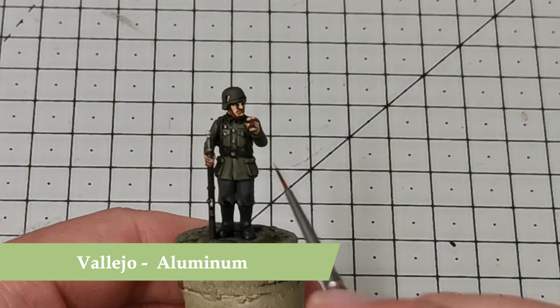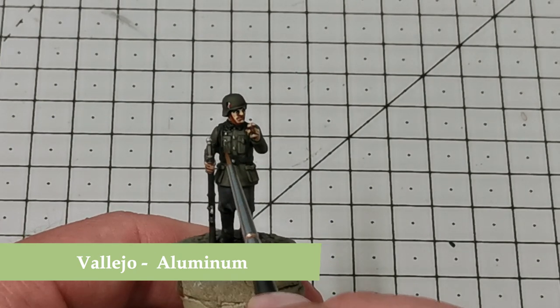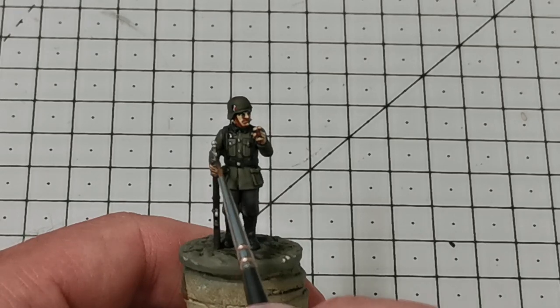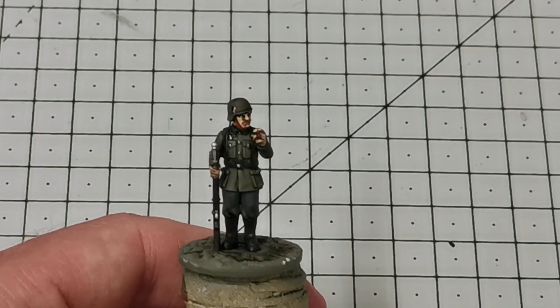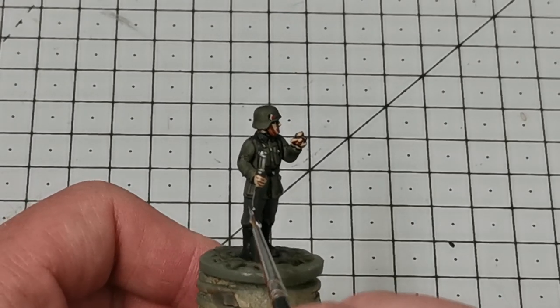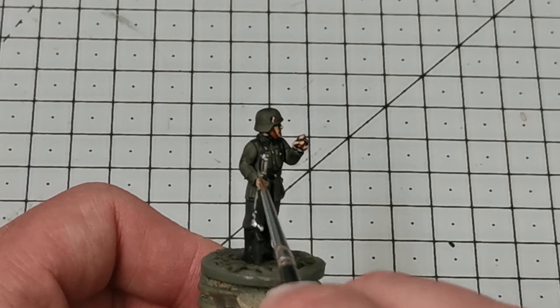Once this is done he's pretty much there. I'm then going to use Vallejo Aluminium again and re-highlight some of the metalwork, because the Army Painter Strong Tone will have taken some of the shine off, so I come in and do a little extra highlighting with the original color.